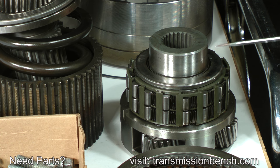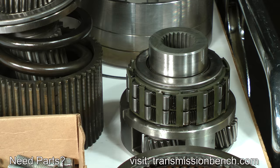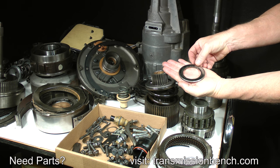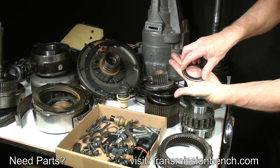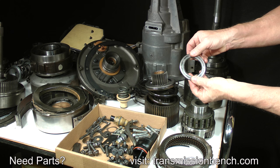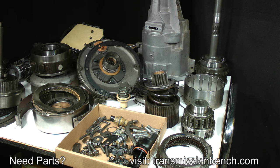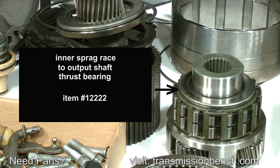The bushing journal of the inner race should be smooth and straight. Hold the thrust bearing and apply pressure while you rotate the upper race with your other hand — it should feel smooth and chatter-free. If it's hard to turn or feels pitted, it needs to be replaced. If yours doesn't feel right, make a note of it. This part is called the inner Sprague race to output shaft thrust bearing. It's item number 122222.